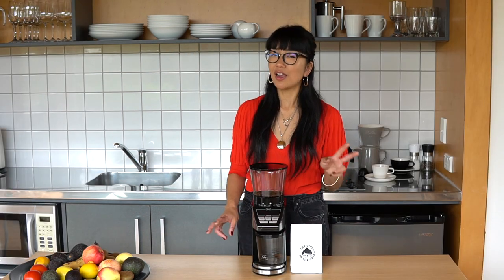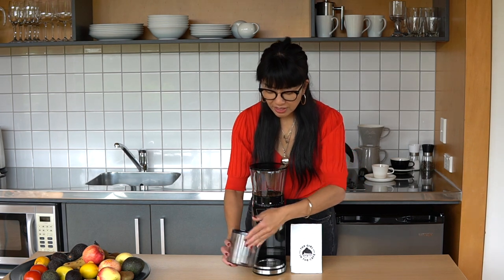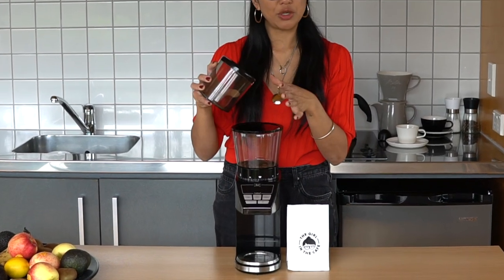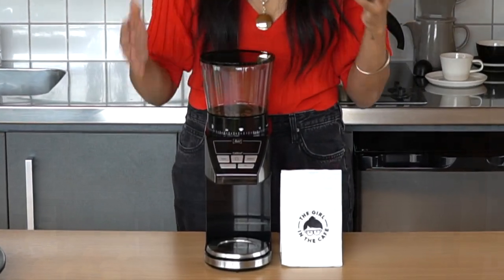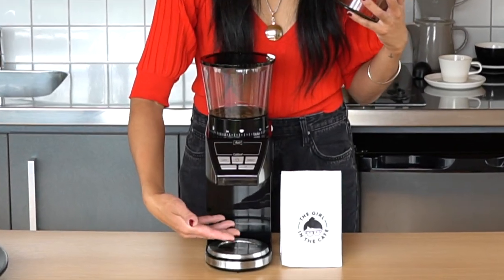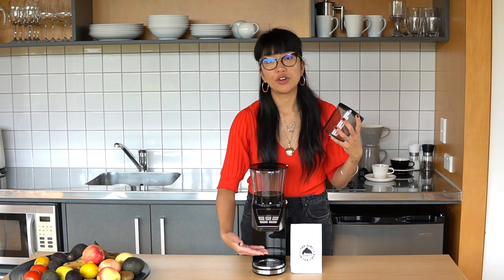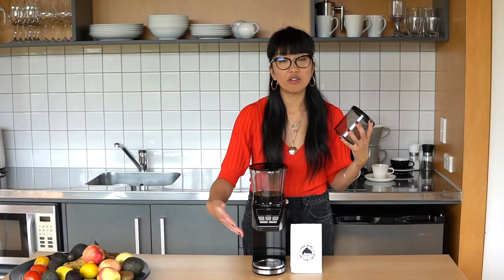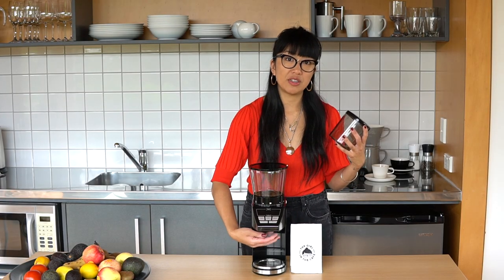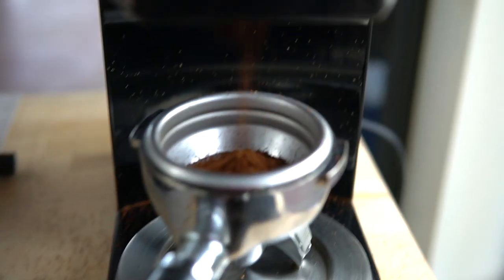I did say I was going to mention a couple of gripes — they're very minor. I would like there to be some sort of right angle for directional pouring. However, this grinder solves that problem because you can put other vessels underneath it — if you have a pour over cone you can pop it underneath and grind directly into that, or you can put your portafilter straight under it as well. So that kind of solves that problem.